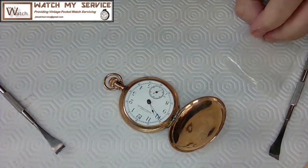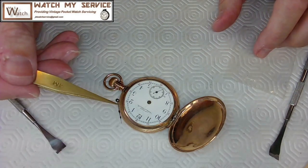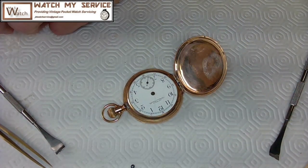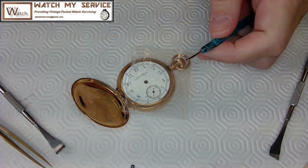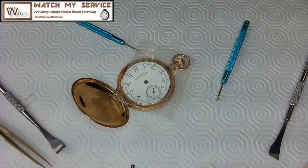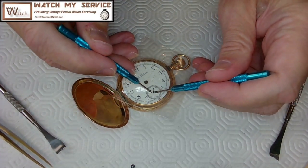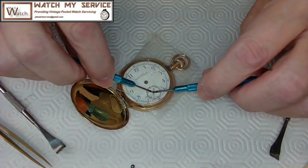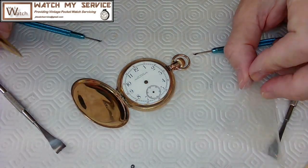Using my brass tweezers I lift the hand out of the way. I've got another watch in play here so I have to watch what I'm doing and not mix things up. I've got two other hand removers here — a left and a right — that are smaller and good for removing the seconds hand. I switch to my glasses with the loupe. The minute hand was just off and I nudged it to get it out of the way.